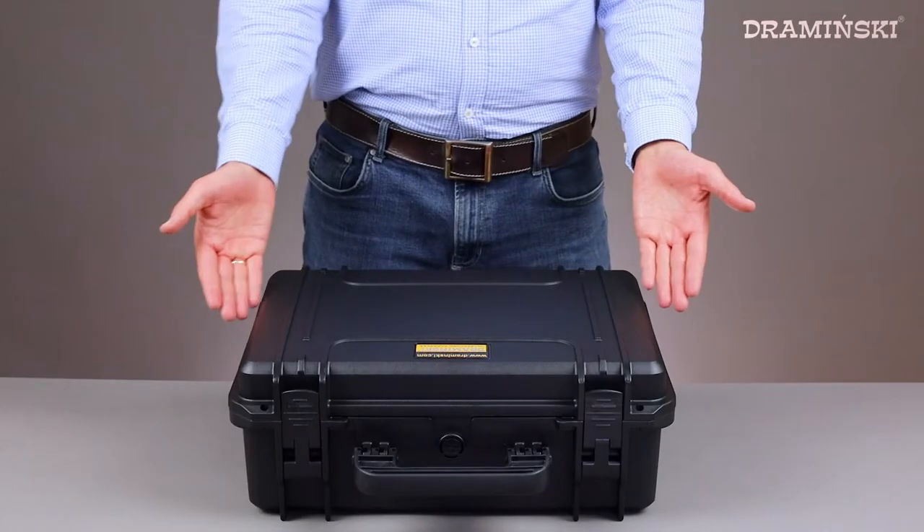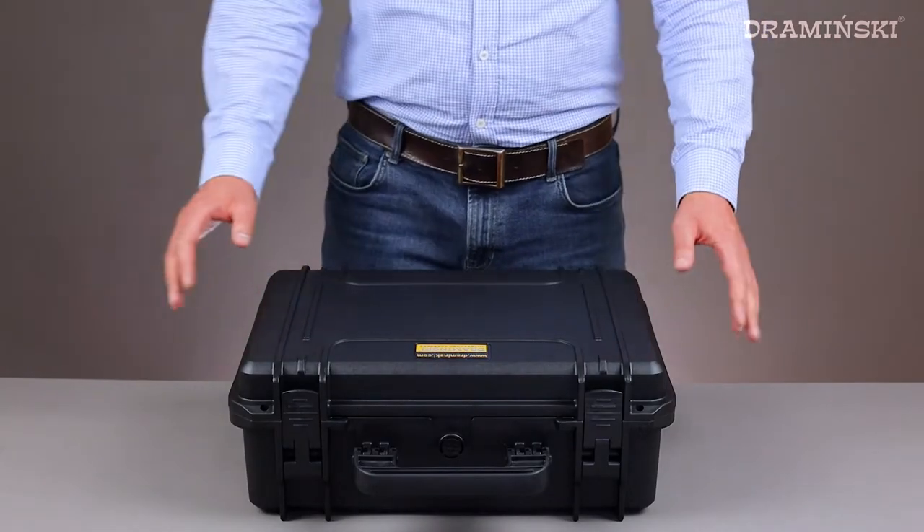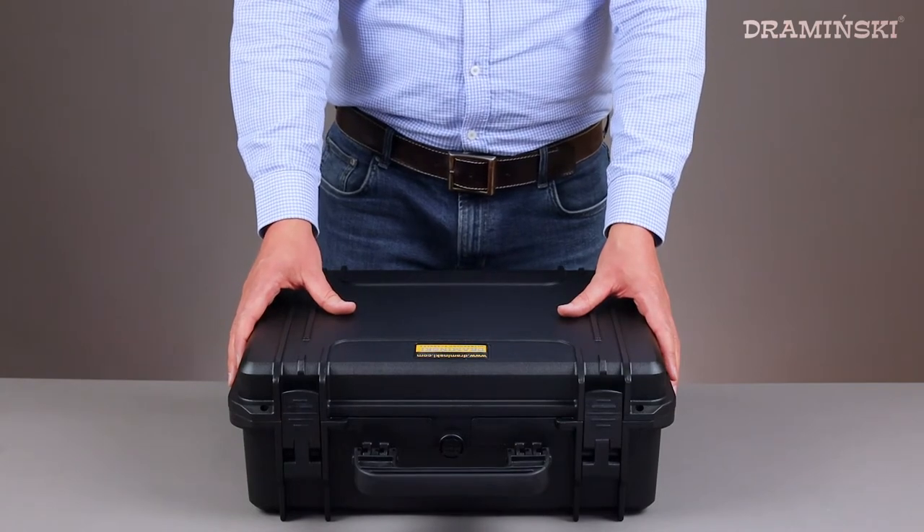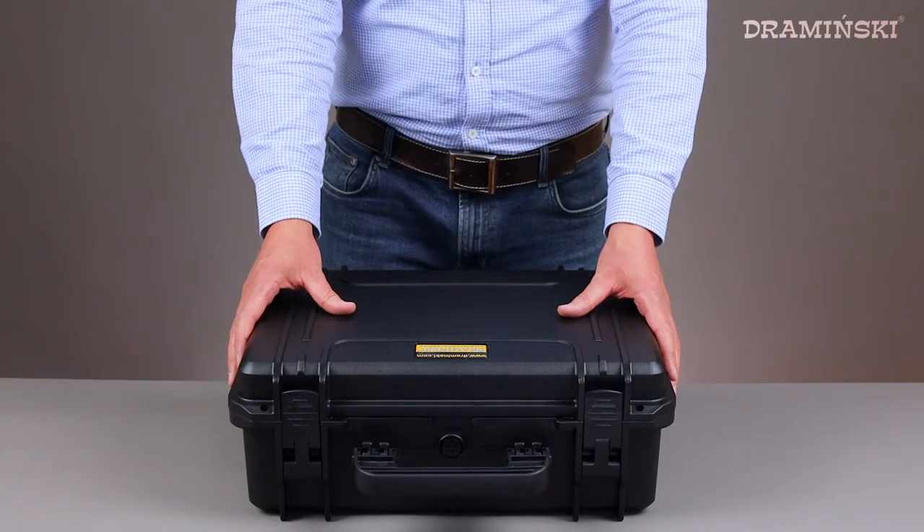Let's start with the transport case. It's robust and ergonomic. You can be sure that everything inside will be super safe during transportation.